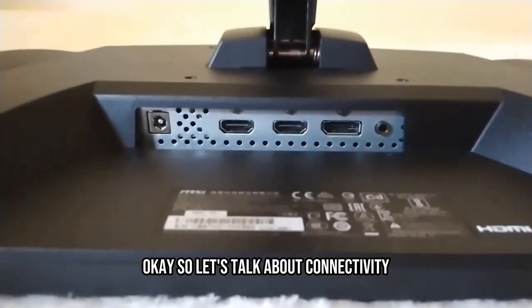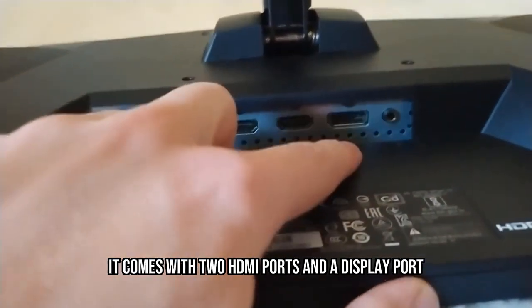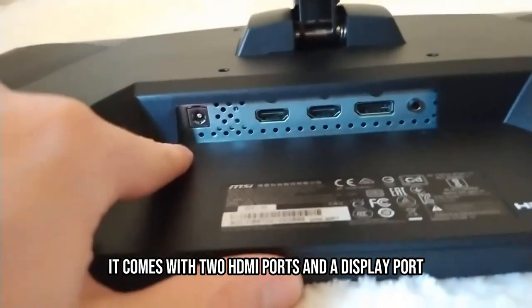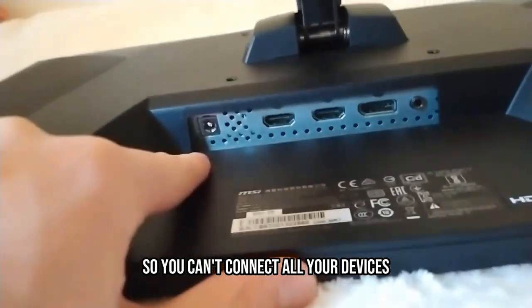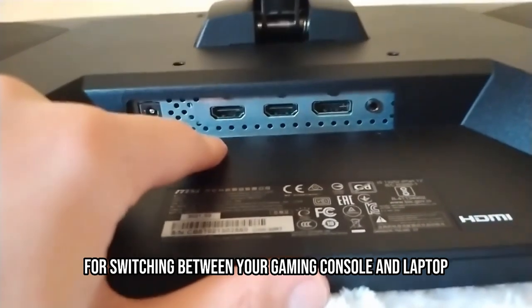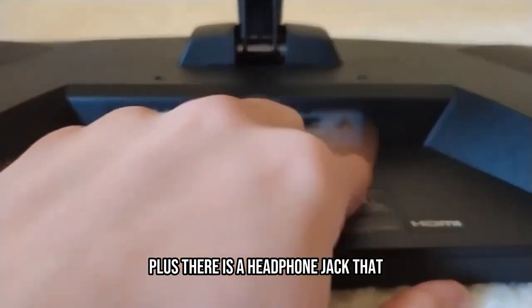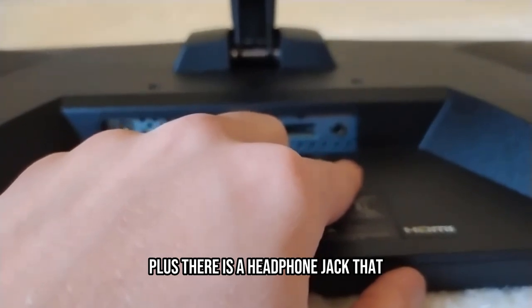Let's talk about connectivity. The MSI Optix G271 has got you covered. It comes with two HDMI ports and a DisplayPort so you can connect all your devices hassle-free. That's really good, for example, for switching between your gaming console and laptop without any fuss. Plus, there is a headphone jack that you might need.